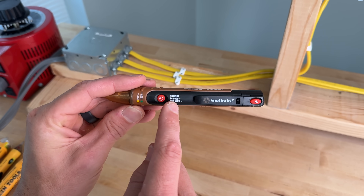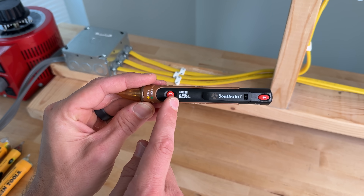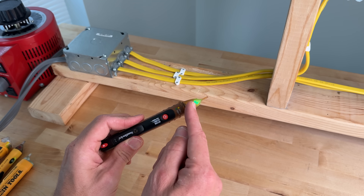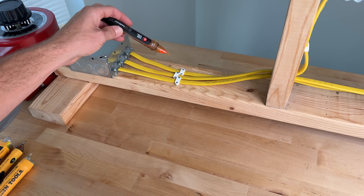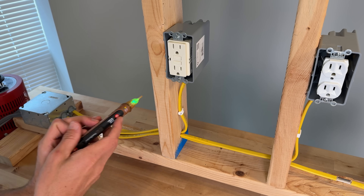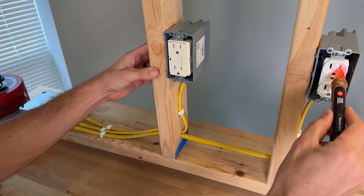The Southwire 4012N has two voltage ranges: 24 to 600 volts and 100 to 600 volts. It has an integrated light at the end, and a momentary press gives a green LED with audible alarm. Testing: first test good, second test good, GFCI — no, duplex — good.